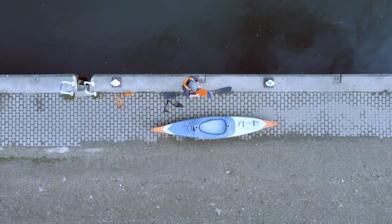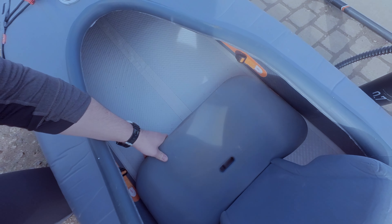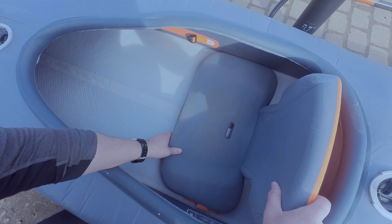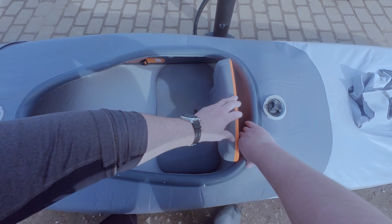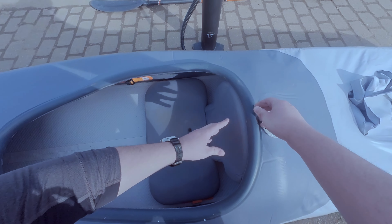Go ahead and put the seat into position — it's very self-explanatory. There are notches either side of the seat that connect it to the boat, fixing it into position. I fold the rim over the backrest, securing it further, and it makes it easier to fix your spray skirt if you have one.